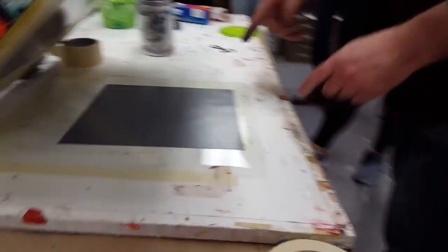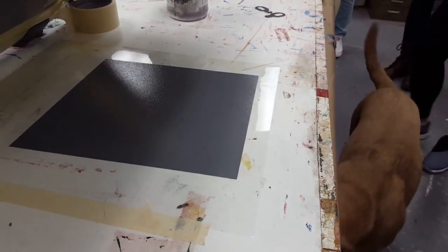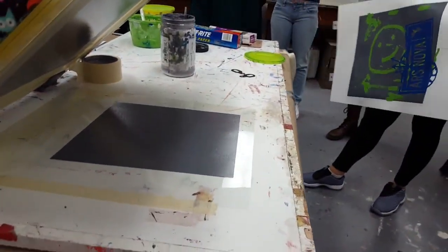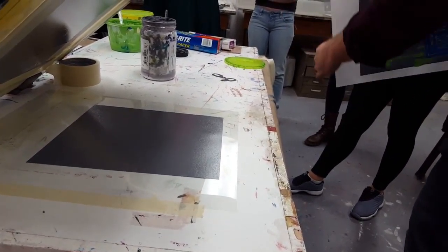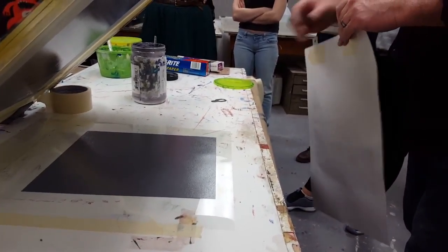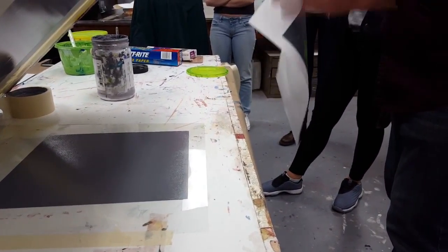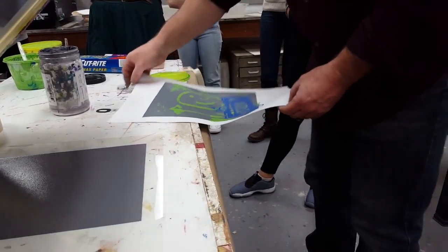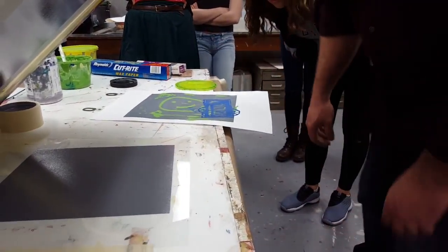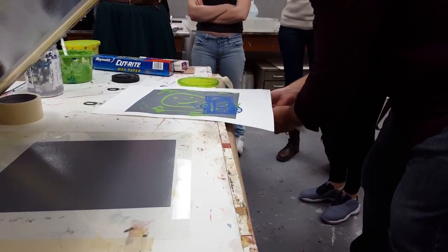Now we can see my stencils have been printed onto plastic. This is where tabbing your paper and using registration bars comes in handy. I'm going to attach these metal registration tabs to my plastic tabs, and then I can take a little bit of tape. I would do this to my working copy — we're going to call this my working copy.